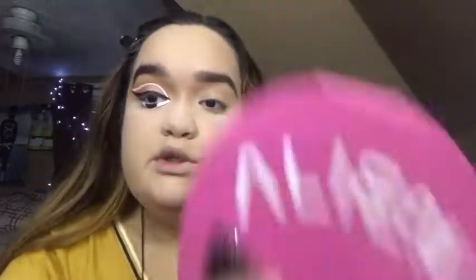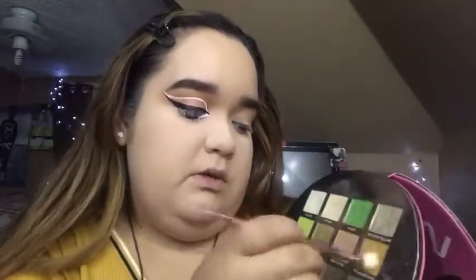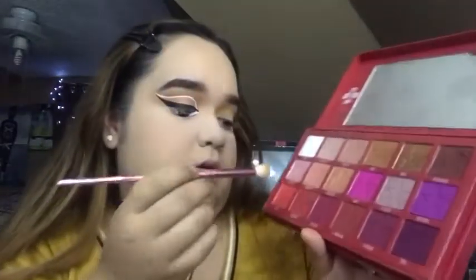I did one eye off camera to see how I wanted to do this. So first we're gonna be taking the Alien palette — we're gonna take a fluffy brush and go to Martin Soil, just taking that up into the crease. And then we're gonna go into Blood Sugar, and then we're gonna go into Tongue Pop.